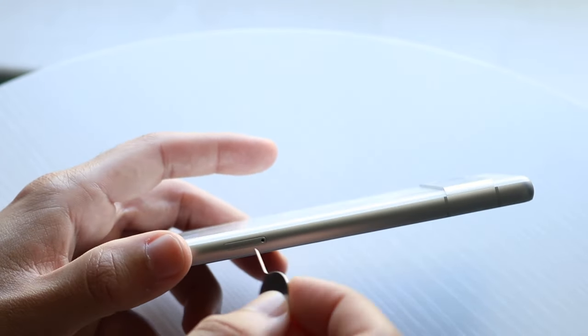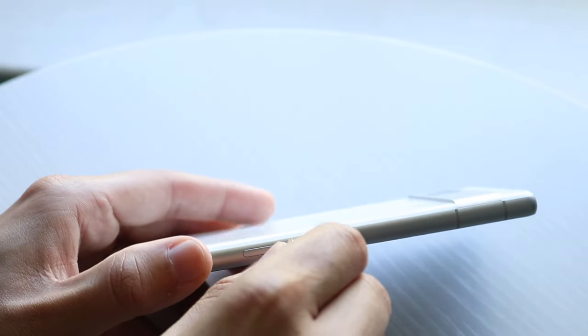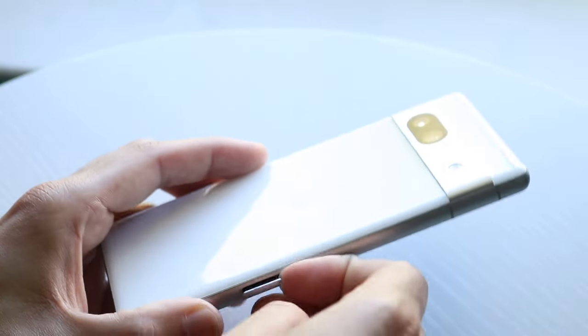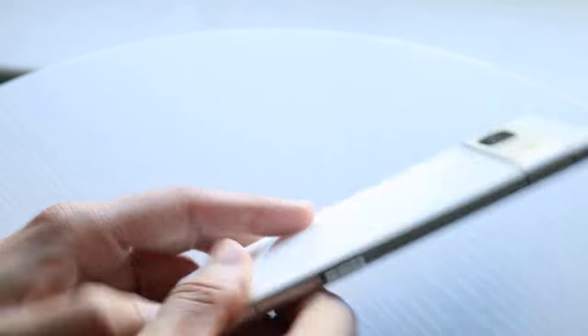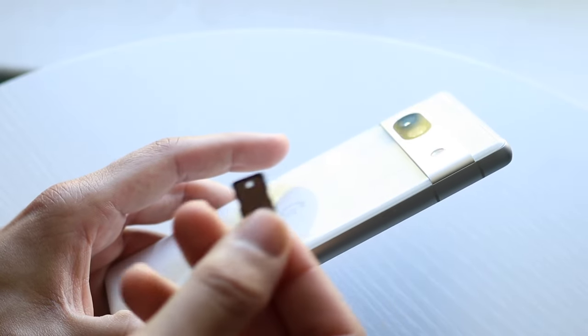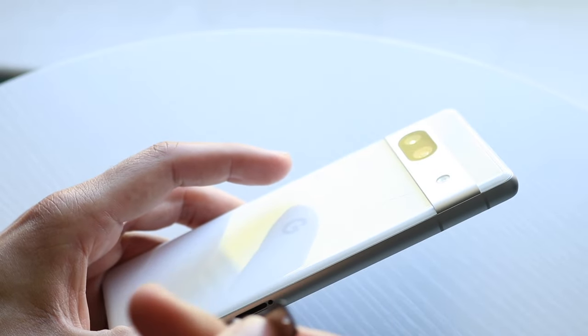What you want to do is grab the needle and push it in right inside this little pin hole. When you do that, it's going to pop this little tray out. Now all you're going to have to do is take it out like this, and you should be able to remove your SIM card from this panel. Be gentle with it — you don't want to break it.